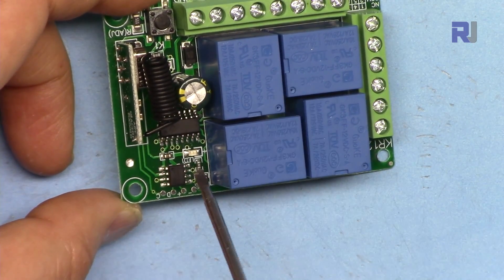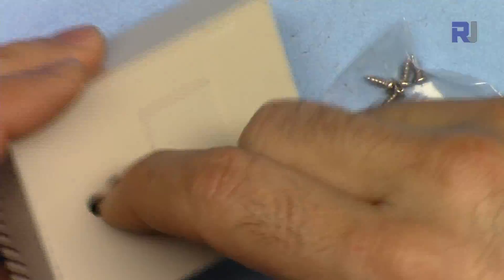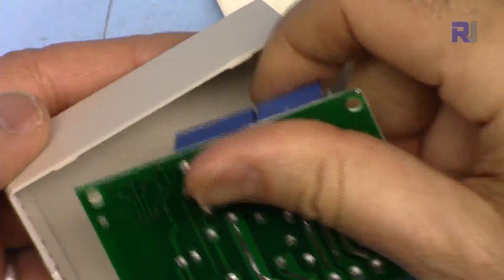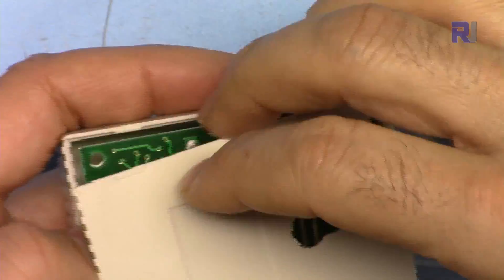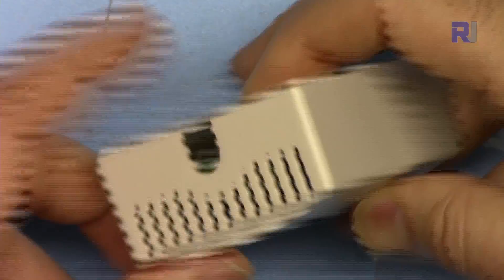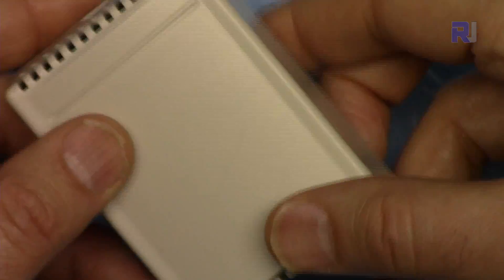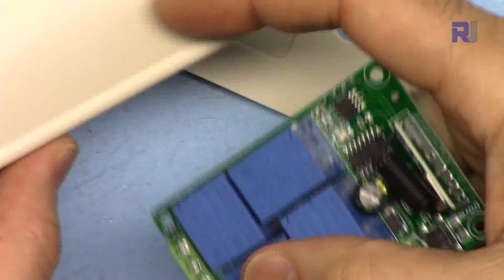The module comes with a box, but it is absolutely useless. If you put the module inside, there is no way to pass the wires for the four relays and the power connection. You will never be able to use it.